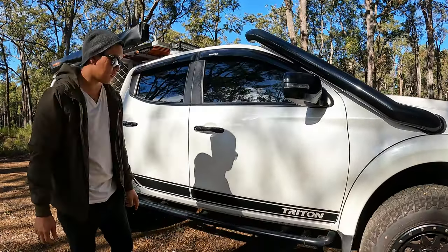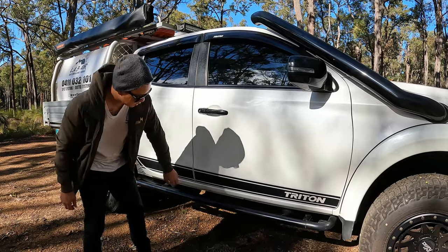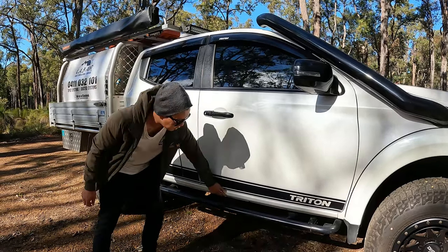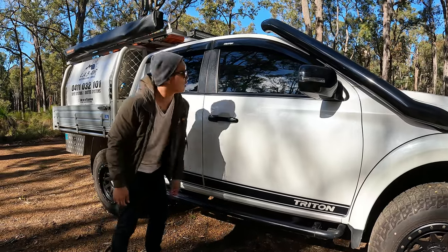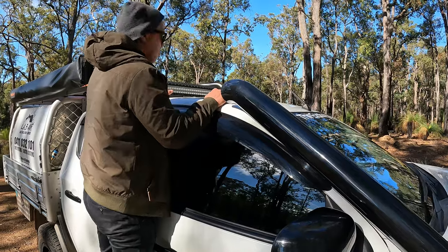These are a set of Rock Armour rock sliders. They protect the sills of your car when you're doing a lot of rock crawling. You don't smash the side of yourself — this will take the hit. And they're also good as a step to get up a little bit higher.